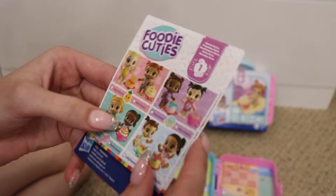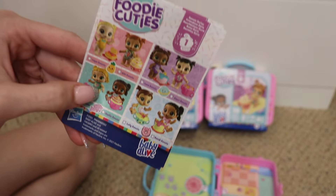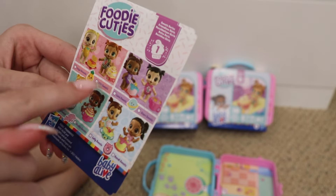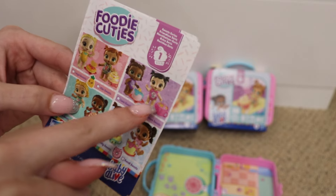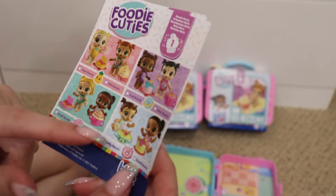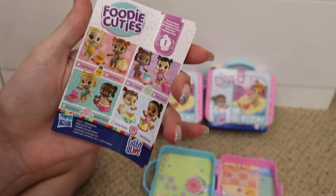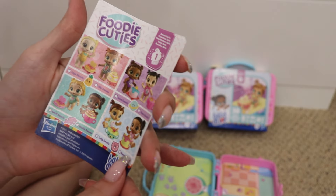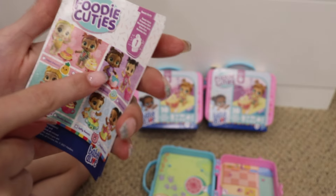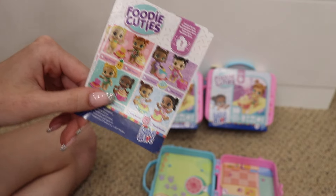It also came with a poster checklist thing. They have names! So the one we got is Kiki Sweets. There's also Leia Sweets, Luna Sweets, Star Sweets, Sandy Sweets, Shelly Sweets, Lolly Sweets, and Candy Sweets. Just looking at them the ones that I like best are probably Lolly Sweets and Luna Sweets — those two look the cutest to me so hopefully we can get at least one of those in the other two boxes.